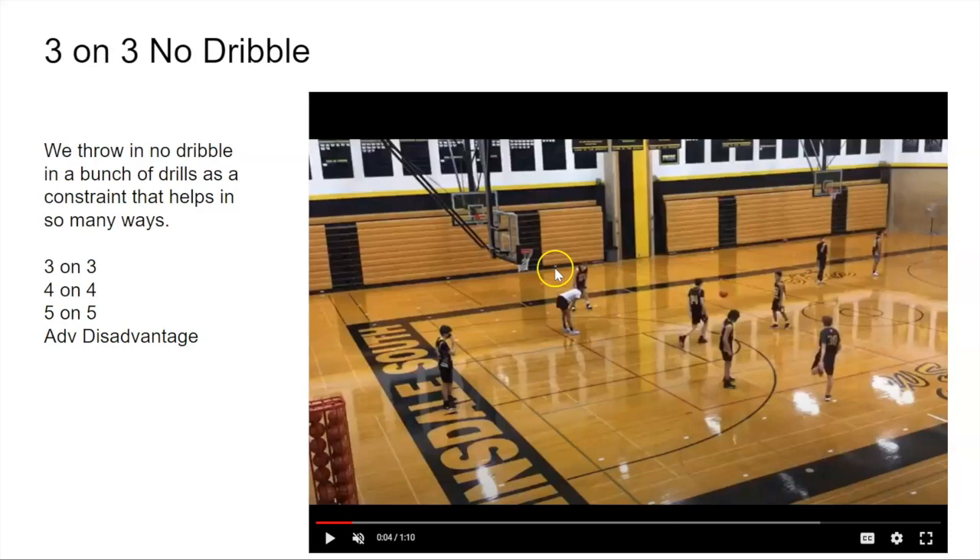Hey coach, so excited you found us on YouTube. Make sure you subscribe down below and hit the bell because we put new stuff out just about every day. Also go check out teachhoops.com for coaches who want to get better — resources to help you become a better coach.